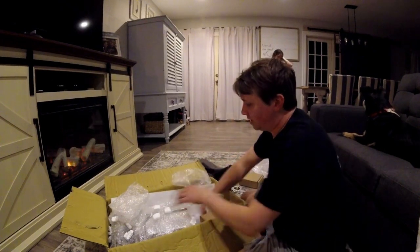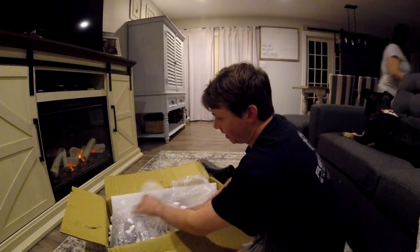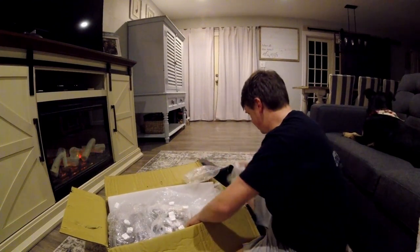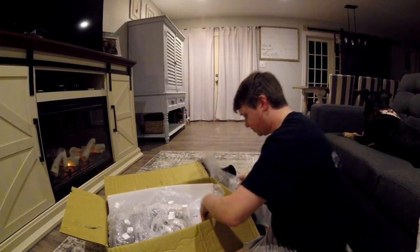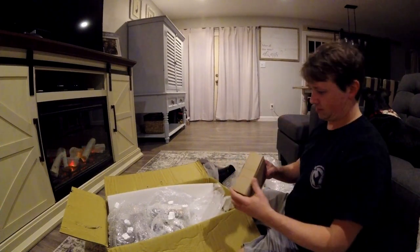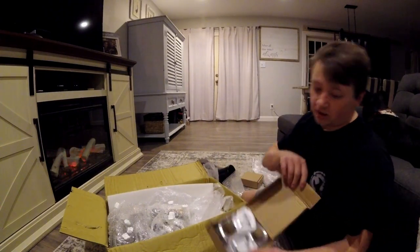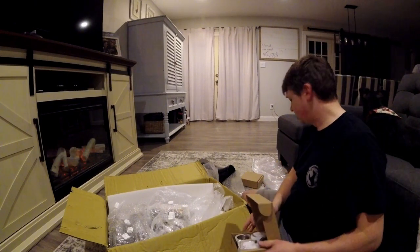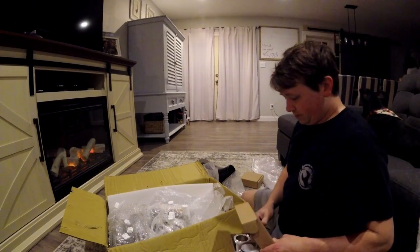We have all of that. We've still got a ton of these — I don't even know what's in this. Some more. These are downright amazing.